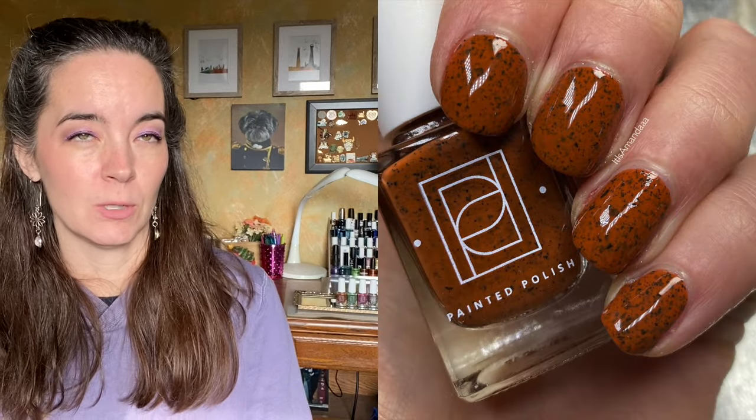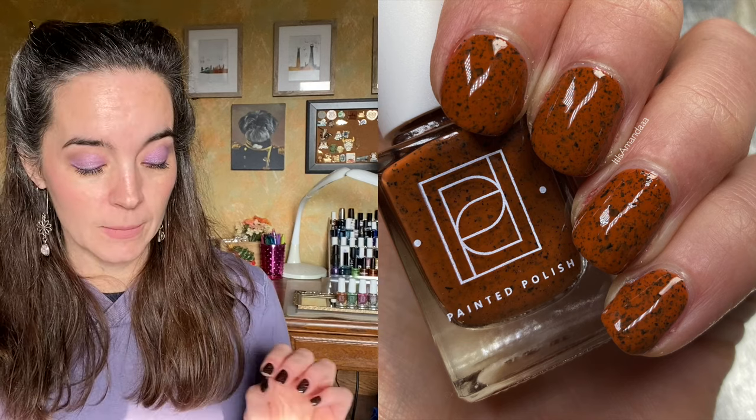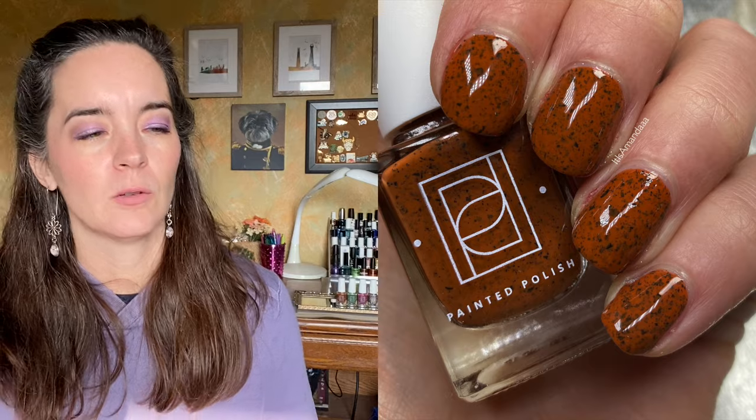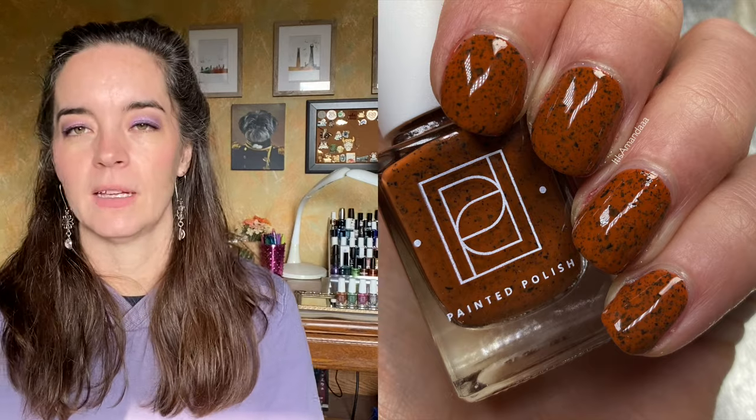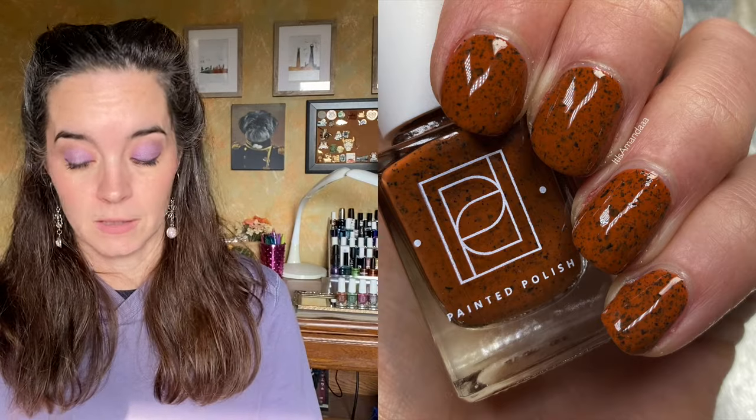The first is called Nice Yams and this is a tawny orange crelly base, which I love that description. I feel like we don't use the word tawny enough. That's a great description with black metallic flakes. It's a crelly and then there's black metallic flakes and it's so simple, but it's just so beautiful. I love this color.